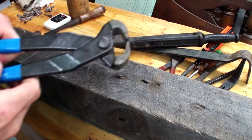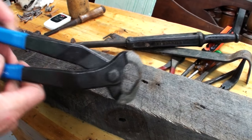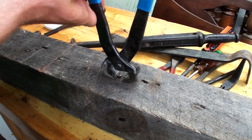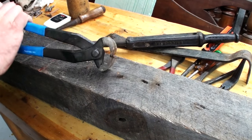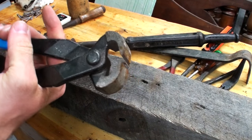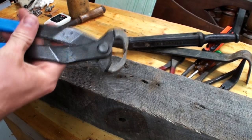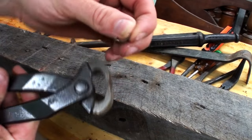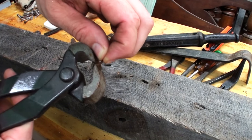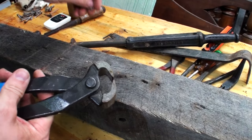Another solution is flush-trim nippers — really good and really fast. Just grab it and rock it out. You just want to be careful not to pinch too hard or you'll cut the head of the nail right off. You're really just trying to reach around the head; you don't actually have to pinch on the shank of the nail, then just pull it right out.